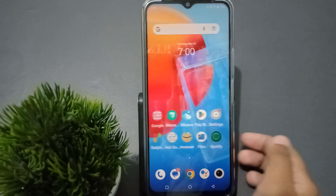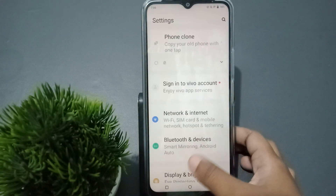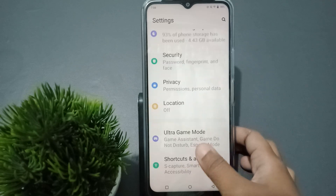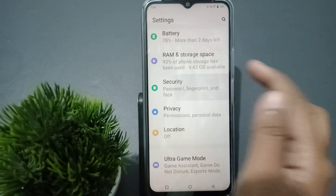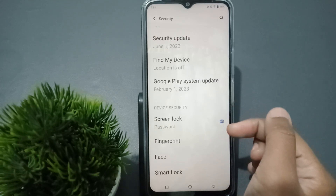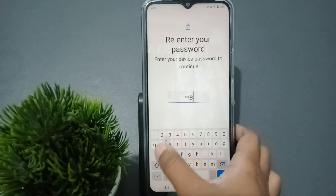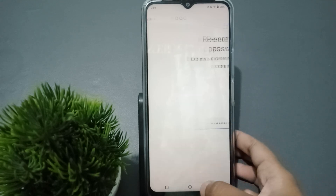If you want to remove the password, go to Settings again, scroll down to Security, tap on Security, then scroll down and tap on Screen Lock. Confirm your password and click Next.